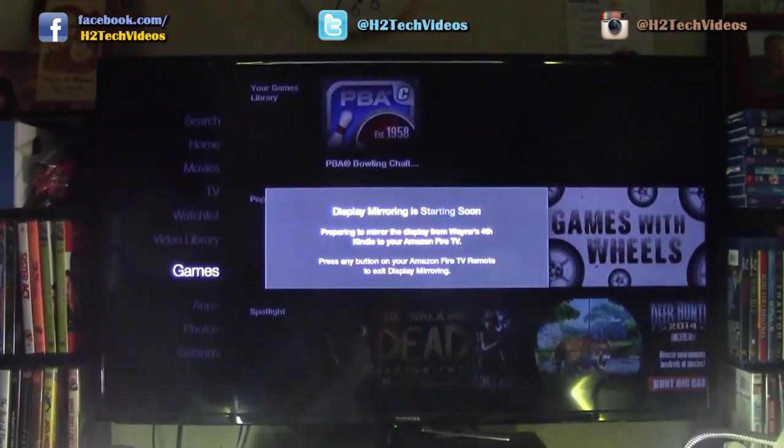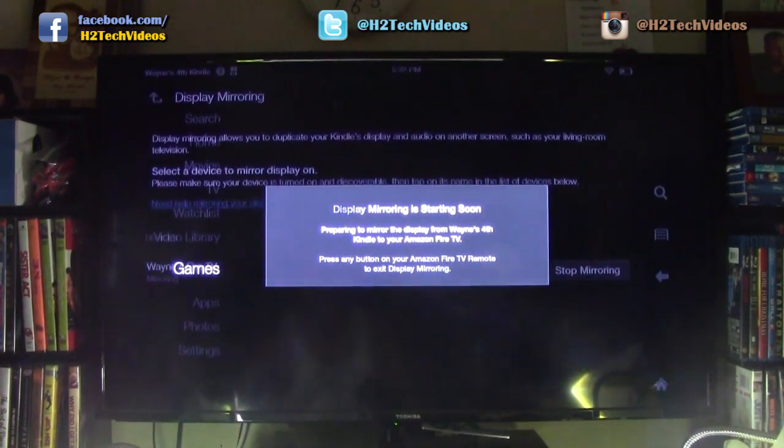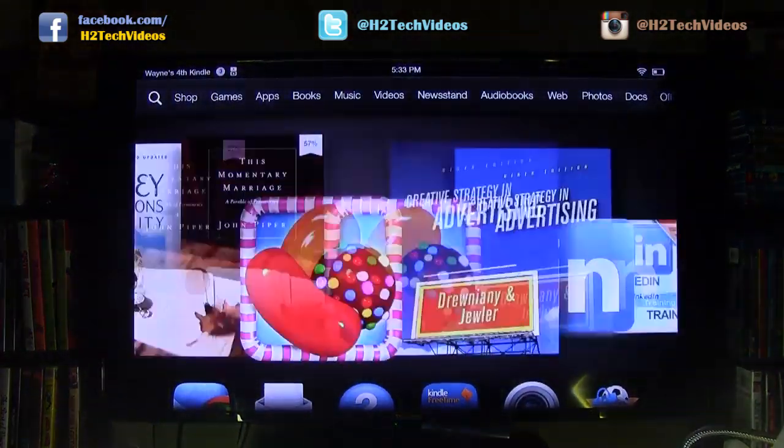The screen says Display Mirroring is starting soon — preparing to mirror. You're going to just give that a second, and as soon as it finishes connecting, you'll be able to see everything. And there it is — we're done. Everything on my Kindle you can now see on the TV.